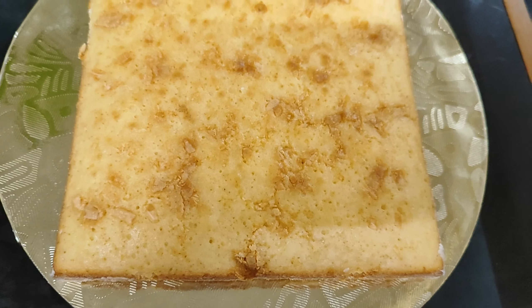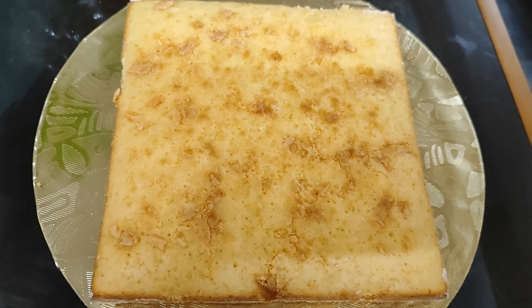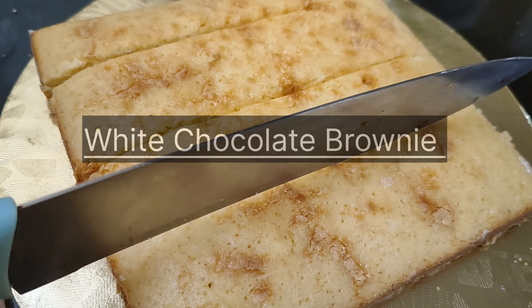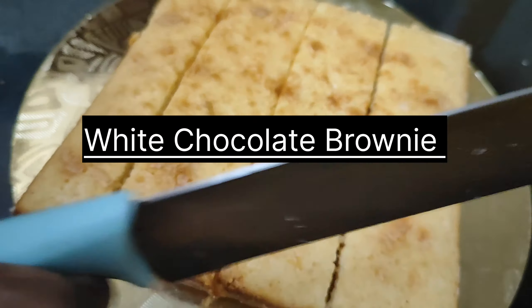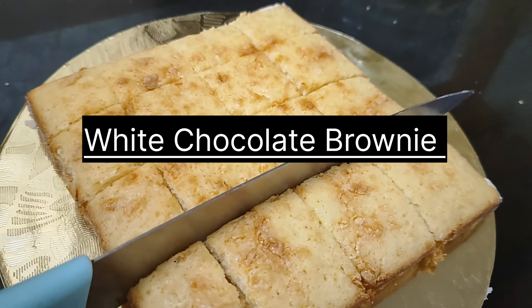Hi friends, I am here with a brownie recipe. We are available in a variety of brownies. I am going to add a white chocolate brownie recipe.